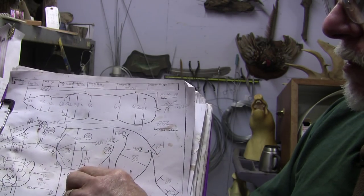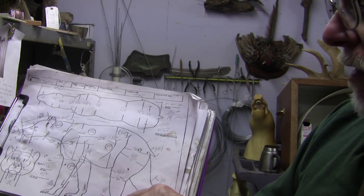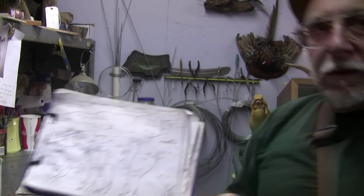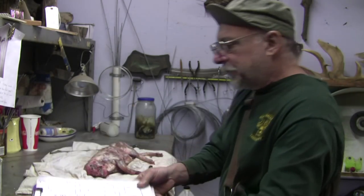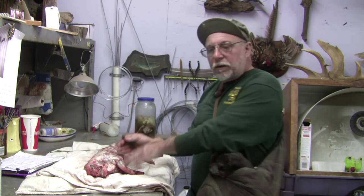The heel to the elbow or wrist to elbow, heel to knee, etc. Now that we've done that, the next step is to start stripping our carcass.